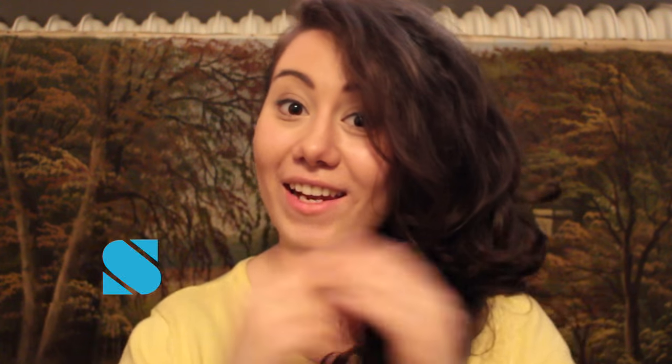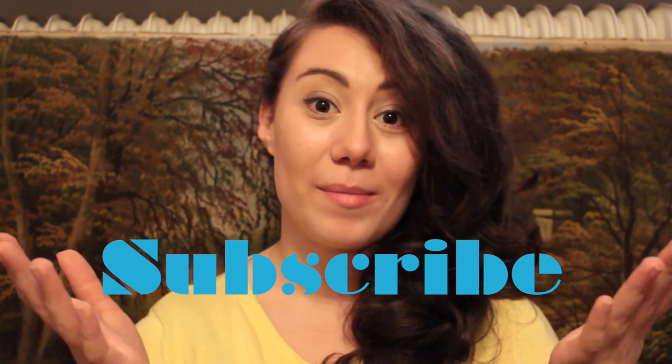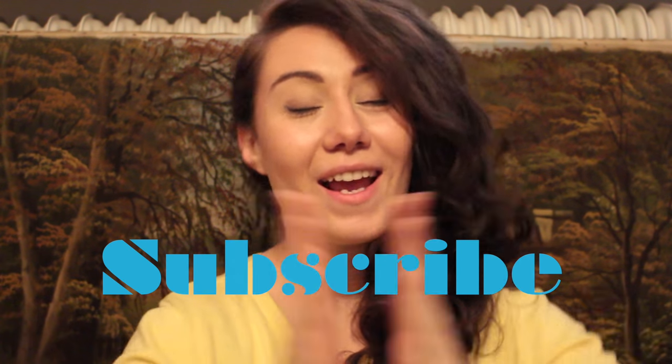I hope you enjoyed watching, and thank you if you leave a like — I really appreciate it. If you have any ideas, suggestions, or questions, leave a comment in the comment section down below and I will surely respond. And if you want to see upcoming videos, subscribe and be a part of our lovely DIY family. So subscribe and I will see you soon with more ideas. Bye!